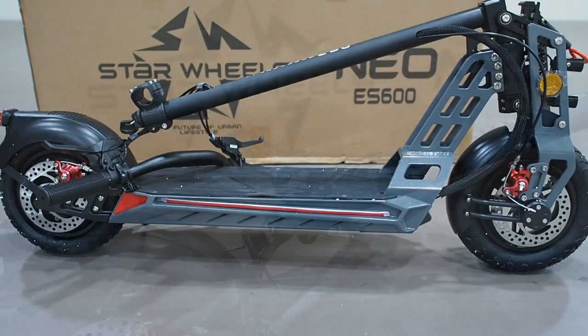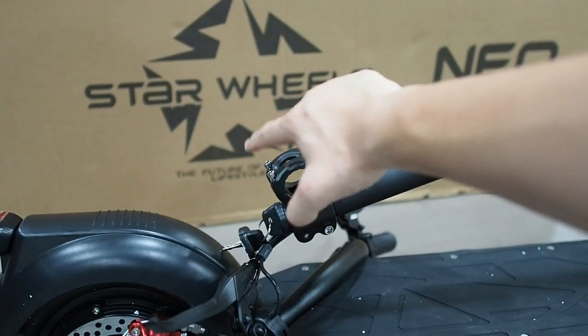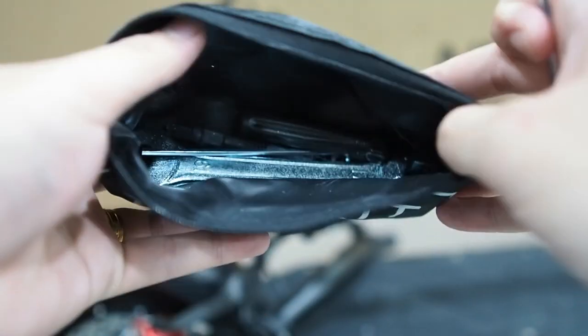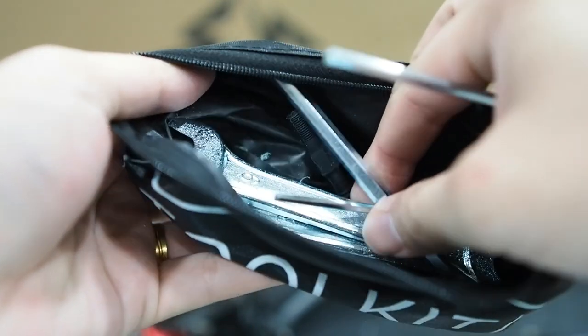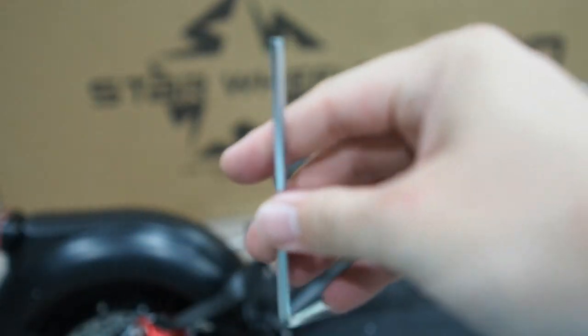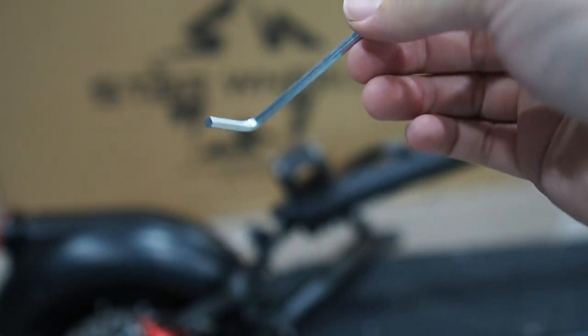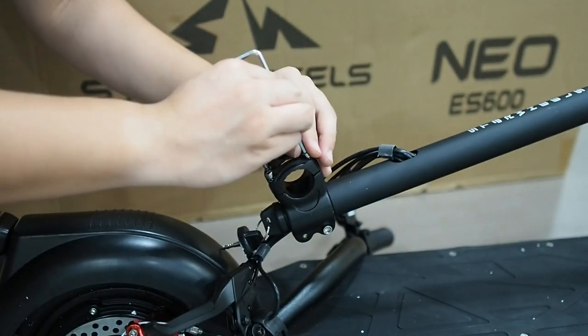Now let's get the handlebar installed. In order to install the handlebar we need to remove these four screws. In the tool kit there are wrenches and allen keys of a couple of sizes. I'm not sure what size this one is, but this is the one that fits the four screws on the handlebar itself.